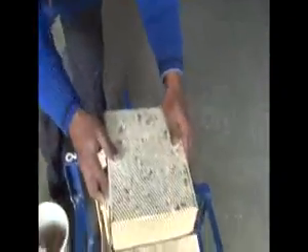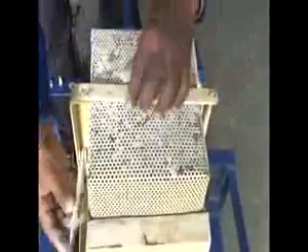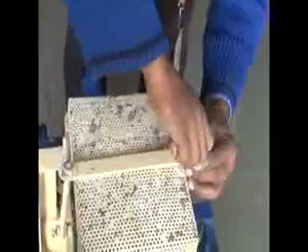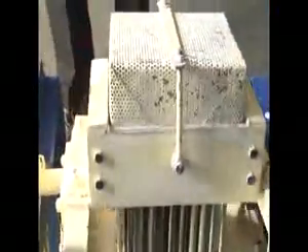Cover the mold with a perforated box which collects the built chalks. Secure the box with screws over the mold. Use the pulley to rotate the mold 180 degrees over the box.